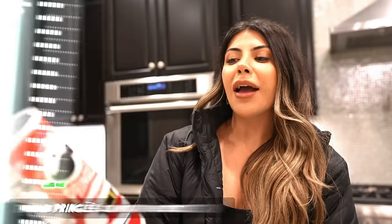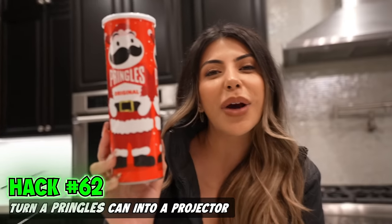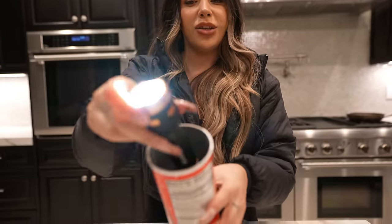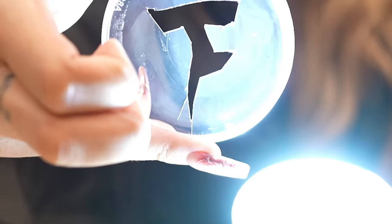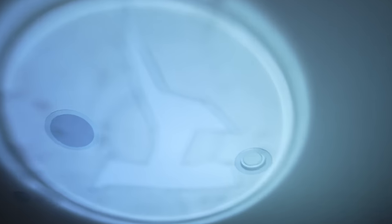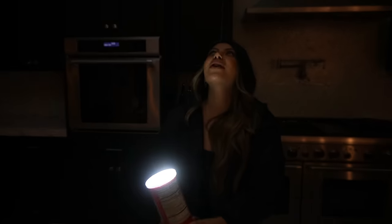I'm going to turn this Pringles can into a projector. Put the flashlight into our Pringles can, put our FaZe logo lid right on top. Lights off. FaZe Rug, help — we're calling you! What do you guys think of my FaZe logo? Trash. Success.